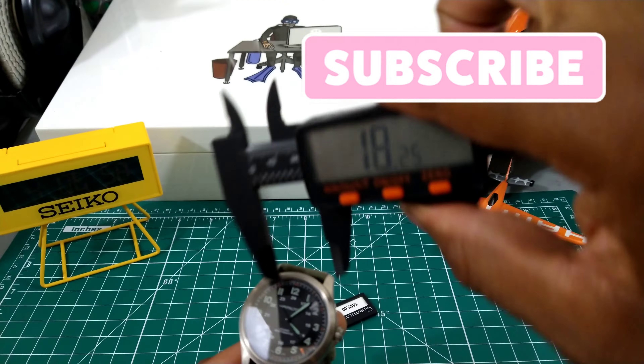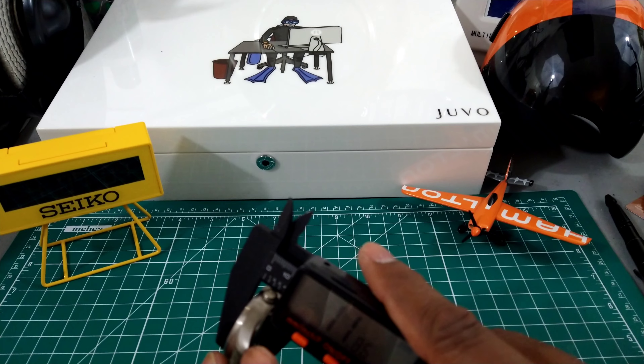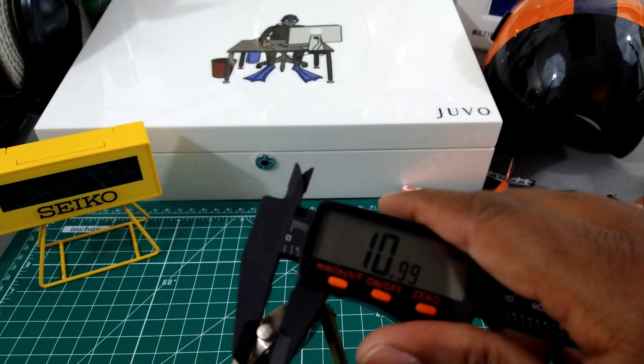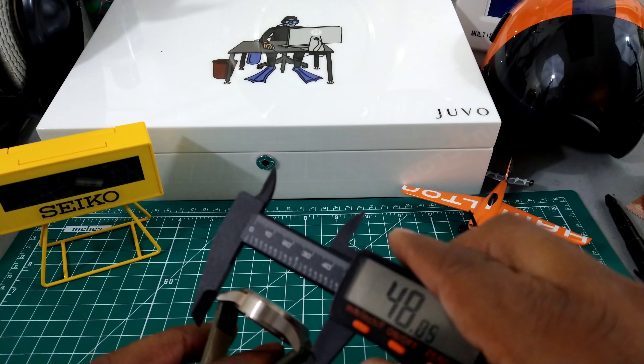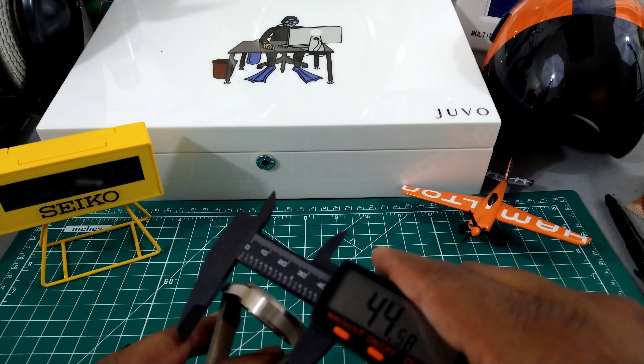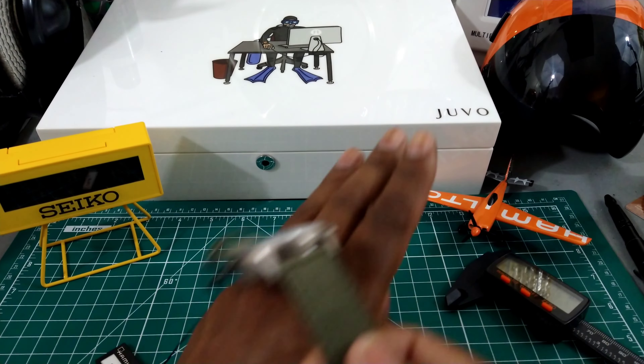This one is coming in at 38 millimeters, under 12 millimeters thick, the crown is about 6 millimeters, and lug-to-lug is going to be a scant 46. So everyone's going to be able to wear this one.